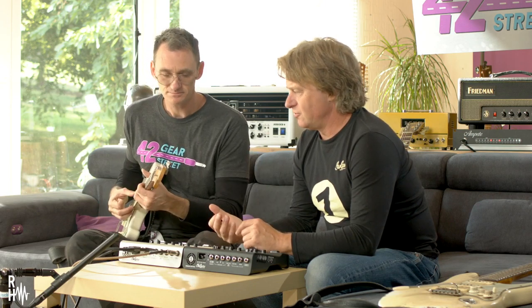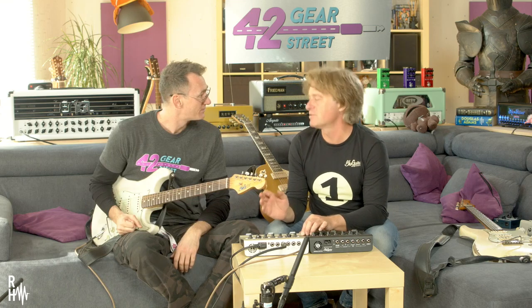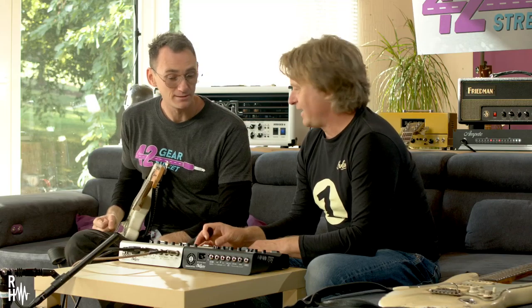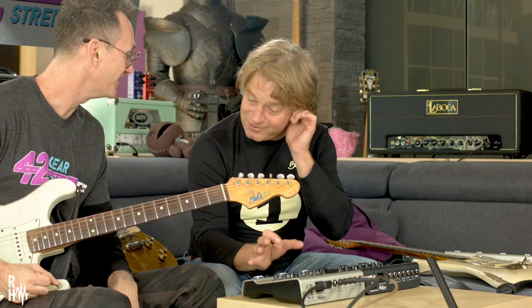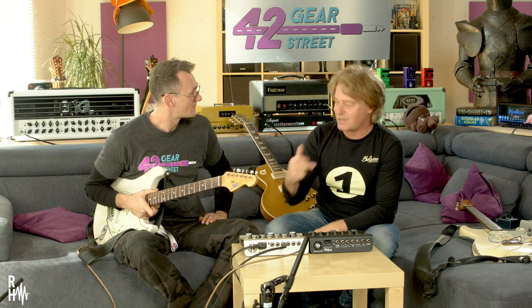Uli Jon Roth from Scorpions is using it. Ian from Saga, the Canadian band. Jennifer Batten — Michael Jackson's guitarist — was actually the first customer ever. She bought a prototype from me and was raving about it, and she paid for everything. The other guitar player who worked for Prince is Kat Dyson — she also plays my amp.